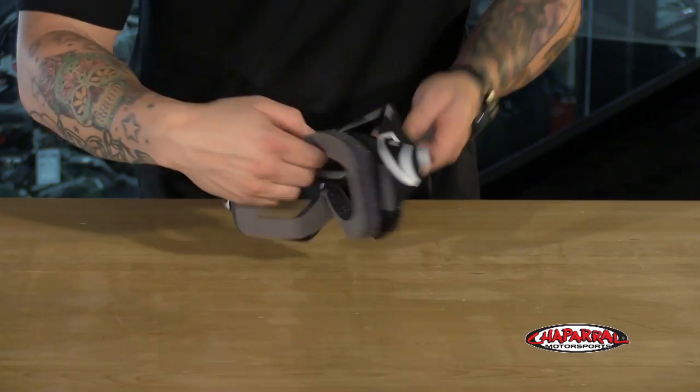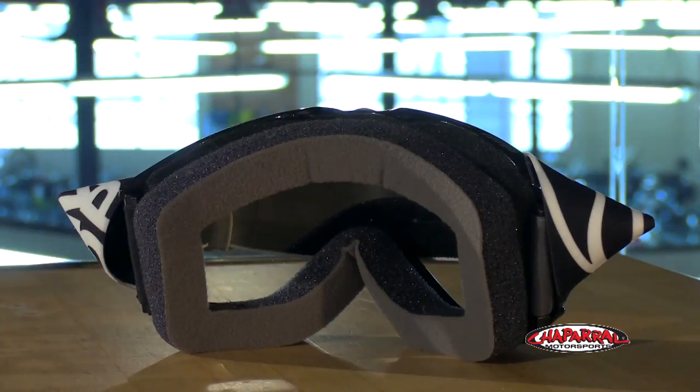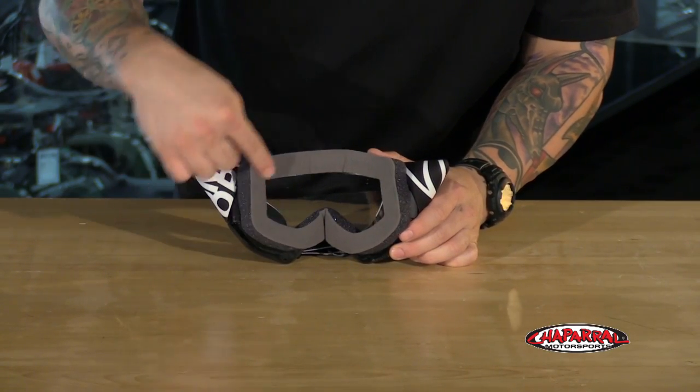These goggles feature Smith's very own fat dual layer face foam — fast absorbing technology — so this will help wick away sweat and allow the goggles to breathe better. The last outer layer is fleece, so it will feel great against your face.